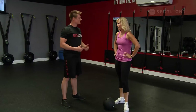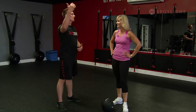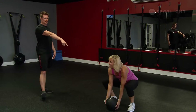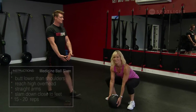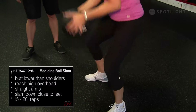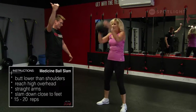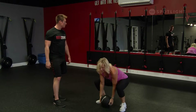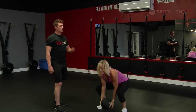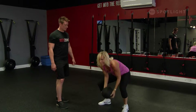Move number two is the medicine ball slam — it's a faster, more explosive move than the medicine ball clean. The biggest thing: as she picks it up off the ground, her butt's nice and low, chest is up tall. Bring it up, slam it straight down between the legs, butt comes down on the pickup. She's using a ton of power to slam that ball straight down. Something you wouldn't realize is that this gets your heart rate up real quick. The reason it's number two is because we've warmed the body up with the clean first, and then we move into the slam.